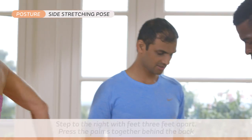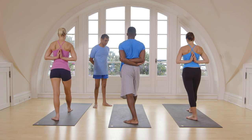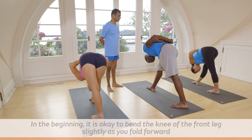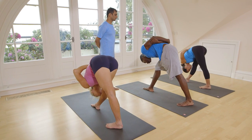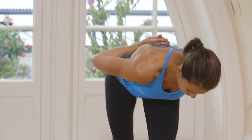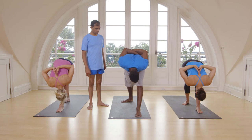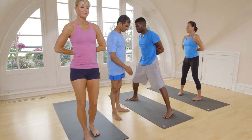Inhale, three feet jump. Take back your hands. Exhale, go down. One, two, three, four, five. Exhale, go down. One, two, three, four, five. Inhale, come up. Turn that side. Exhale, go down. One, two, three, four, five. Inhale, come up. Exhale, stand straight.